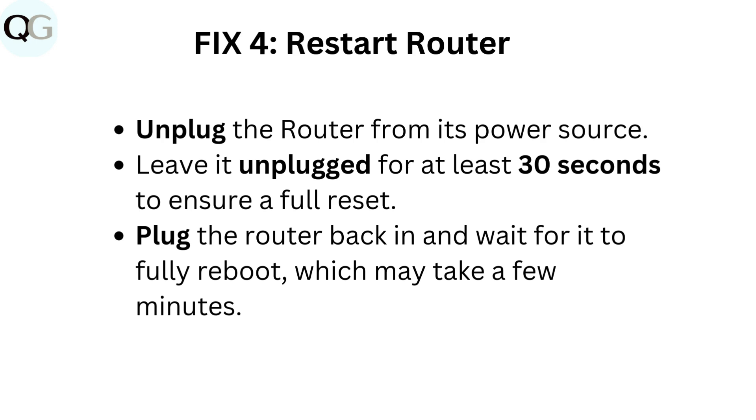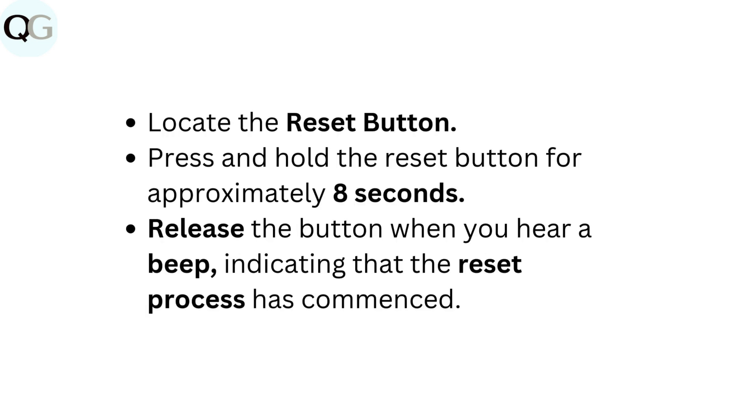Fix 4: Restart router. Unplug the router from its power source. Leave it unplugged for at least 30 seconds to ensure a full reset. Plug the router back in and wait for it to fully reboot, which may take a few minutes. Locate the Reset button and press and hold it for approximately 8 seconds. Release the button when you hear a beep, indicating that the reset process has commenced.